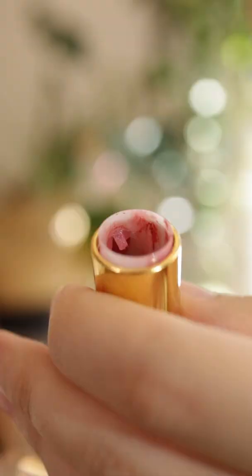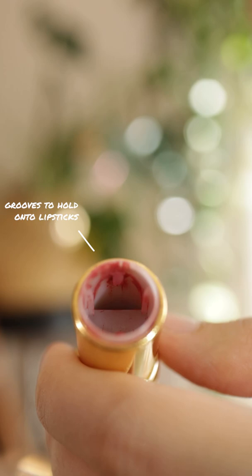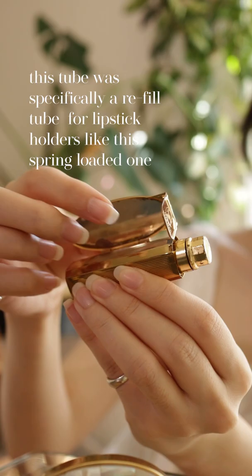I want to show you guys the inside of the tubes because it's very interesting how different they are. You will notice that the one-year-old one has way more grooves and deeper grooves and latches so that it will hold on to the lipstick so it doesn't just pop off.